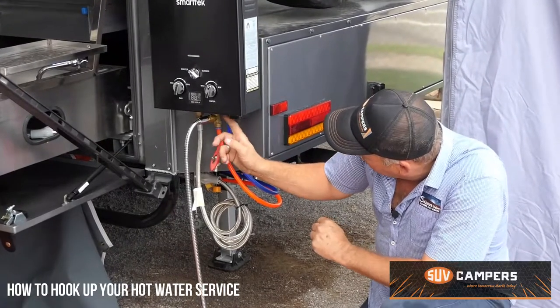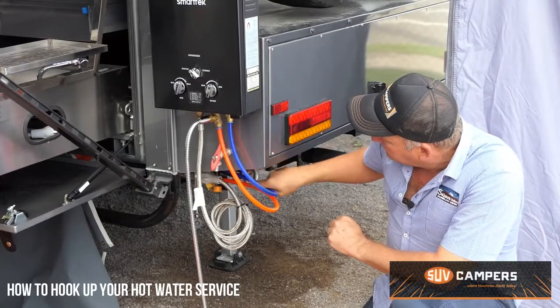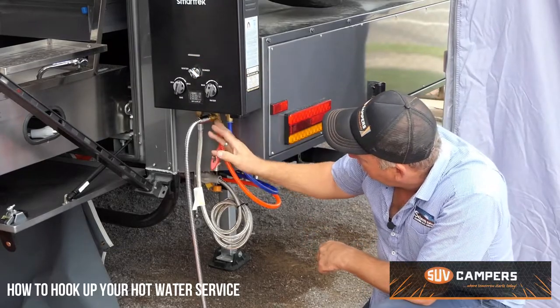Now we've got cold water in. So on the back of your camper trailer it says cold in. Cold water is a blue pipe that comes through your cold water that goes into your hot water system, and then hot water out.